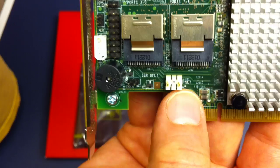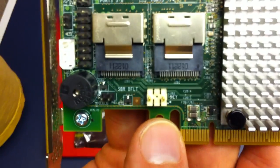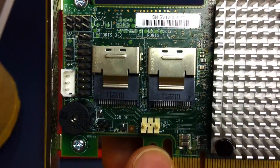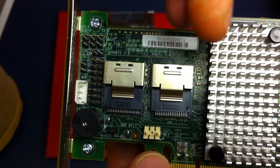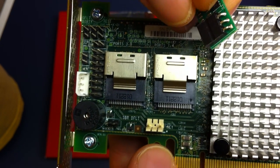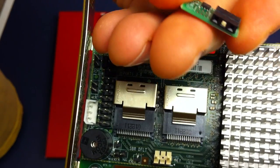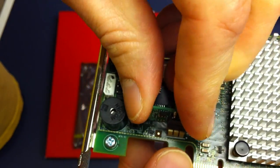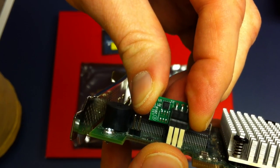It says the word 'key' next to it — you can read that. Let's get close. It's keyed, meaning it only goes in one direction to install this chip. The only way it's going to fit is like that, flipped onto there.